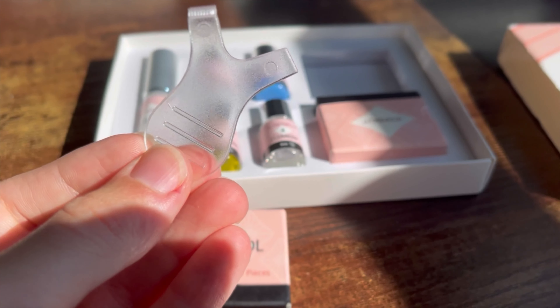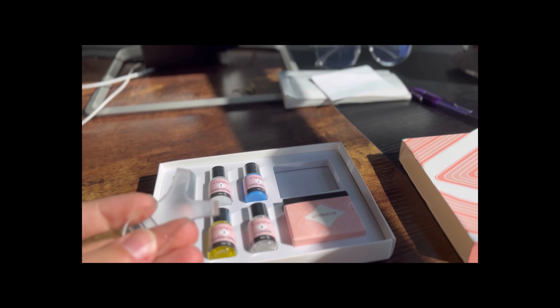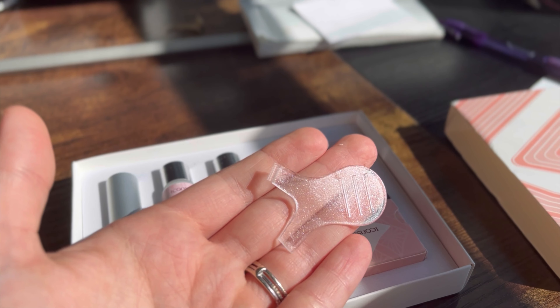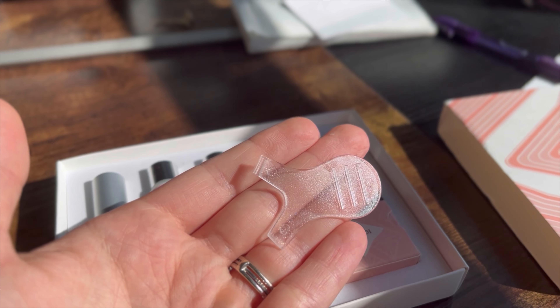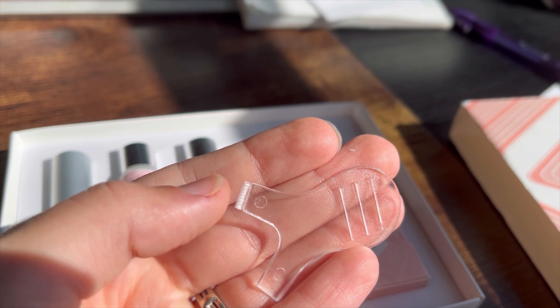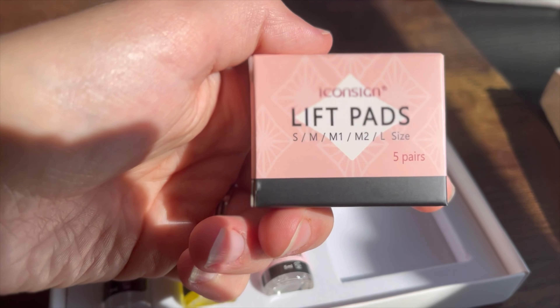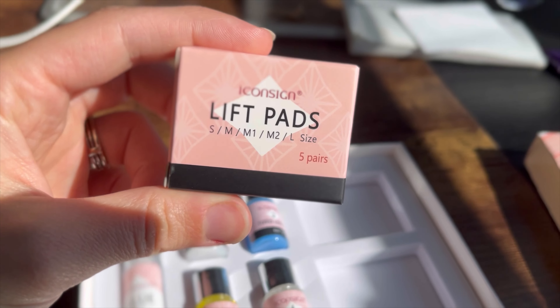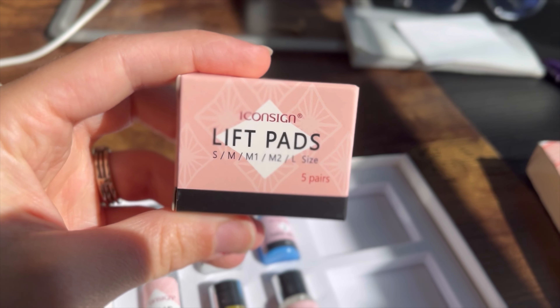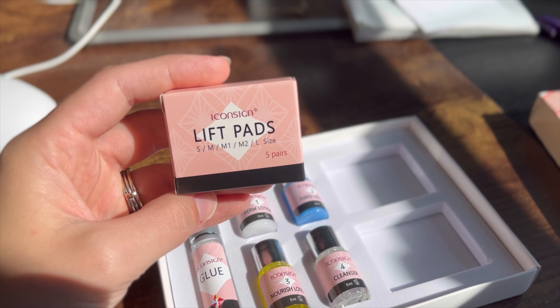I'm going to open up these boxes and dump them out to show you what the things look like. So this is the Y-brush tool — that's what it's called. This is what the brush looks like; it's just this piece of plastic and at the end that's the thing that helps you get your lashes stuck up onto the pad. These are the pads and they have a few different sizes to choose from. I'm going to do the most dramatic curl — that would be the S, the smallest one.